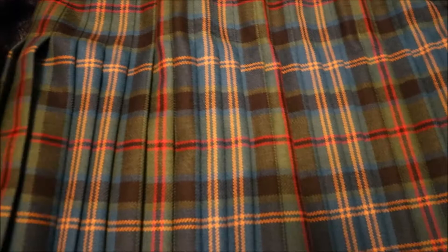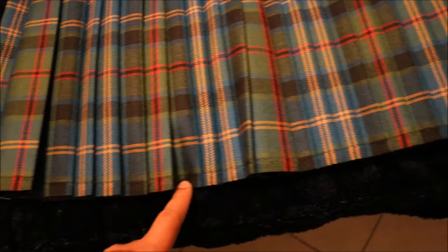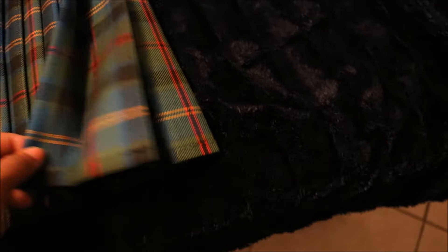The pleats — the website says about 18 to 23. Let's do a count: one, two, three, four, five, six, seven, eight, nine, ten, eleven, twelve, thirteen, fourteen, fifteen, sixteen, seventeen, eighteen, nineteen, twenty, twenty-one, twenty-two pleats. That's what we're looking at pleat-wise.